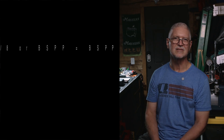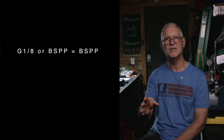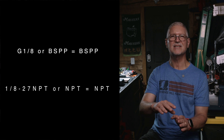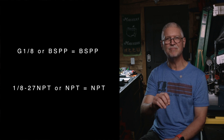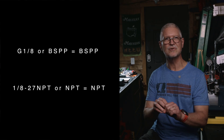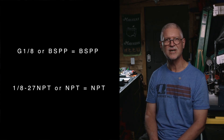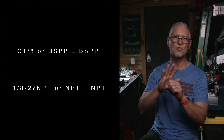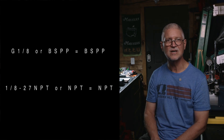How do you tell which type you have? First, read the markings: G1/8th or BSPP both mean BSPP; 1/8th-27 NPT or just NPT means NPT. Also look at the shape: NPT male threads are tapered, BSPP male threads look straight. Look for a sealing face — BSPP ports have a flat surface where a washer or o-ring sits, while NPT ports usually don't. Use context too: probes and European parts are often BSPP, and many U.S. hoses are NPT.